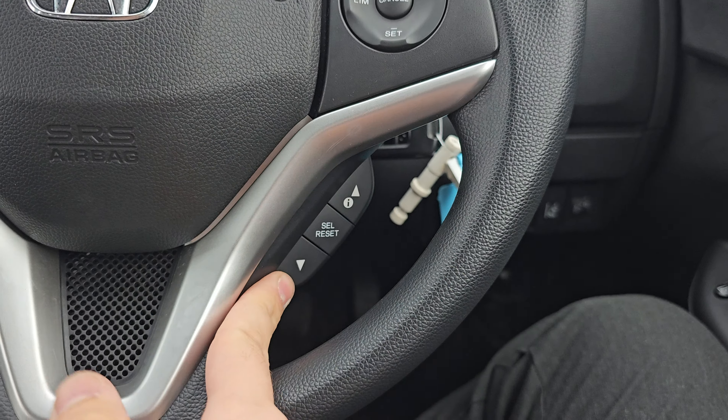We've got automatic headlights and windscreen wipers, and as you can see this car has done 10,992 miles. Jumping back outside the car showing you the last remaining alloy.